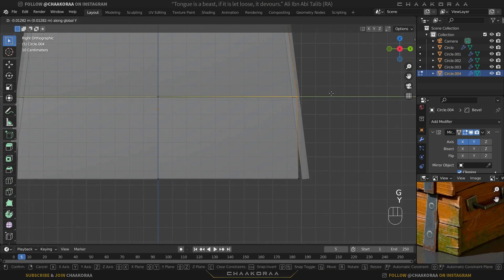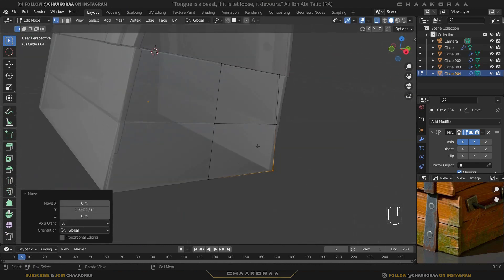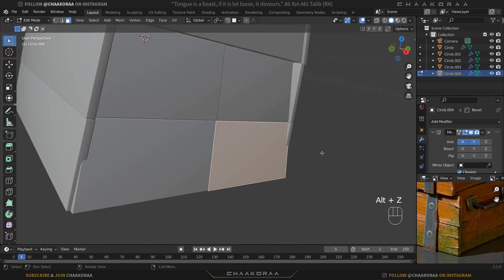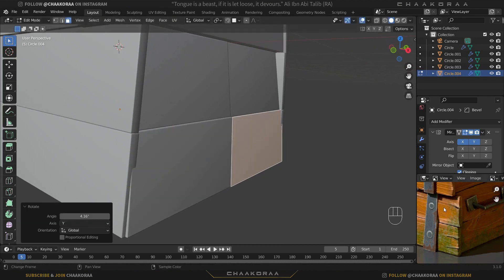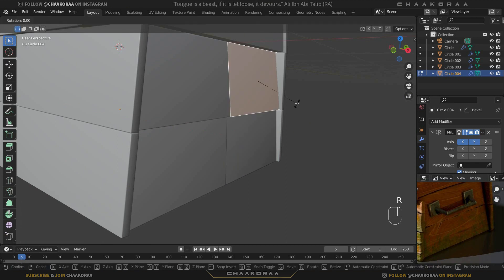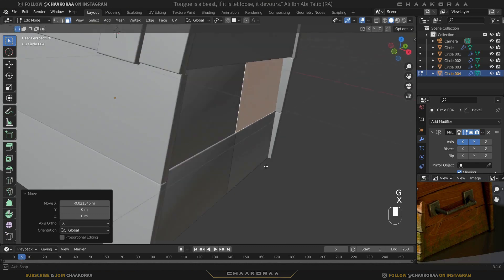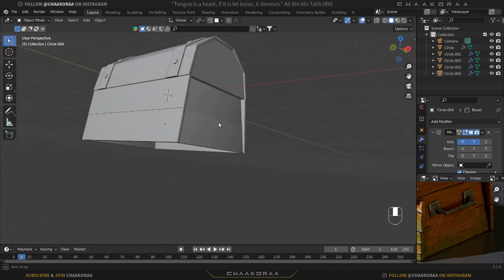Press G and Y to bring the vertices to the correct positions. Press 3 to go to face selection mode, select this face, hold Alt+C to go to solid view, and rotate on the Y axis to fix its position to match the reference image. Hit G and X to move it a little bit inside. Select the upper one and rotate it on the Y axis a little bit as well, then move it inside.